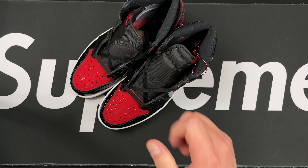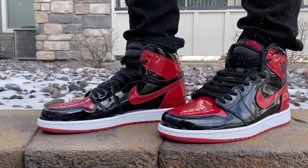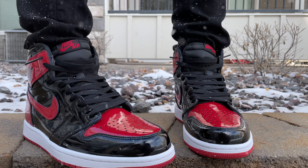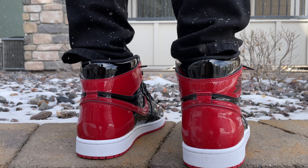Looking really good overall. Very good shoe — doesn't feel flimsy, doesn't feel cheap, actually really good. Let's go ahead and get a side-by-side view and line those babies up.